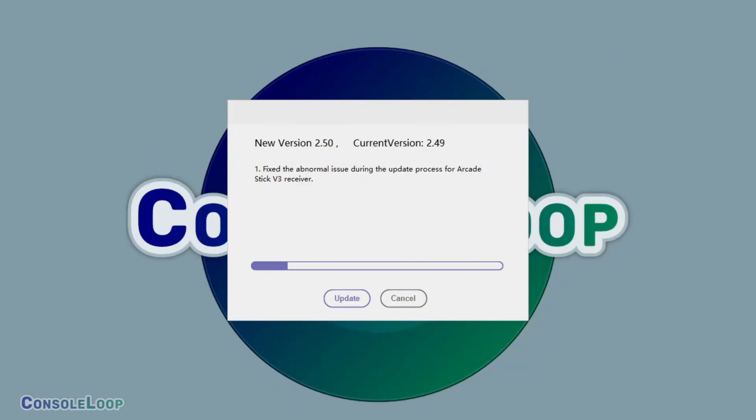If you have an older version of the firmware update tool, a message will appear. I recommend updating it before moving on to applying the latest firmware patch on our USB adapter.